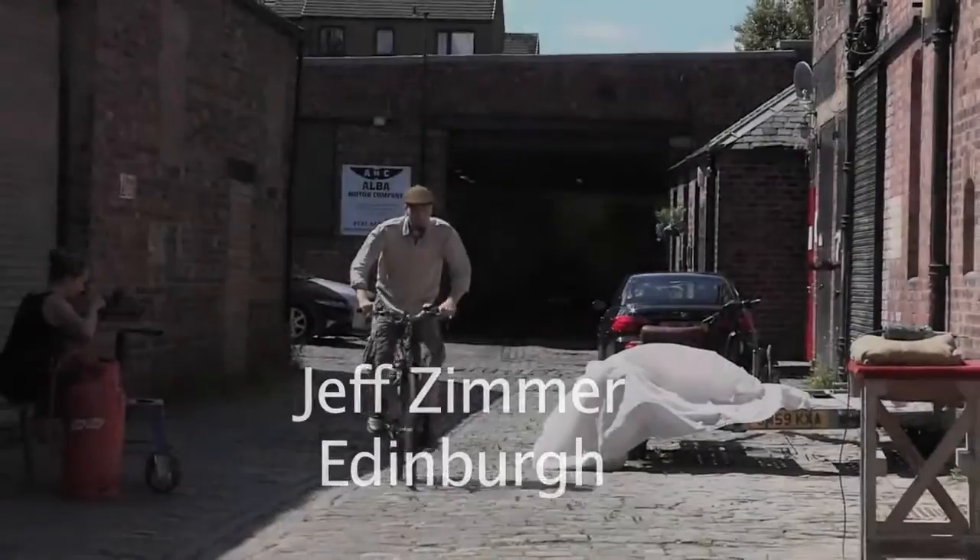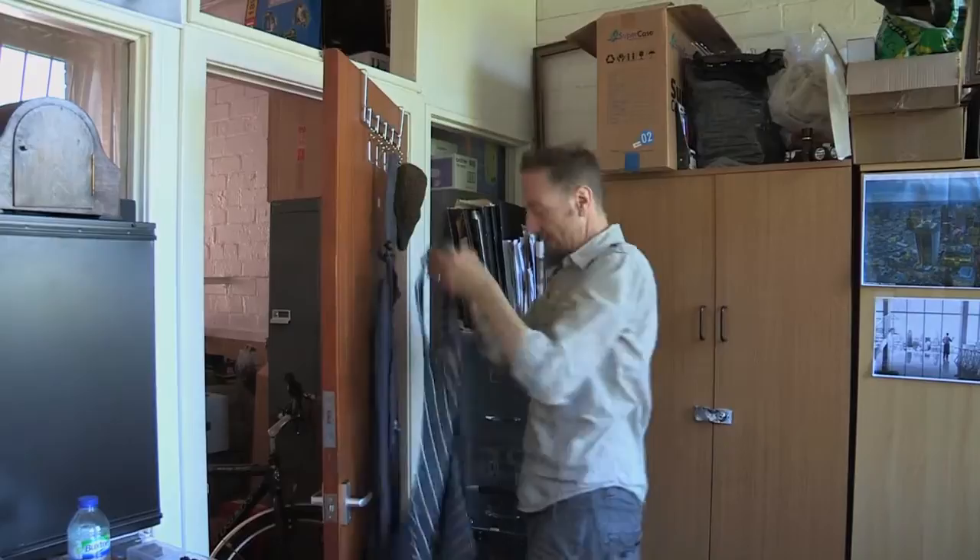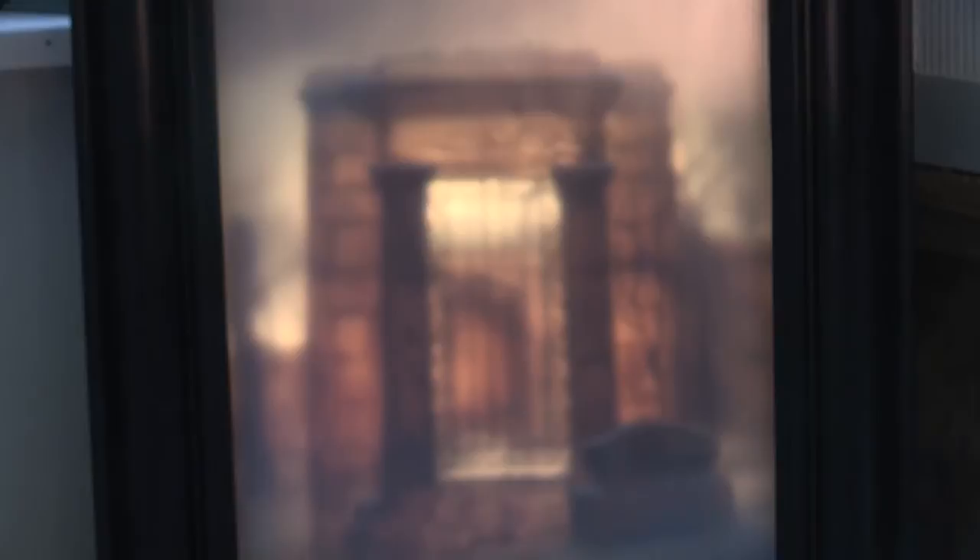My name is Jeff Zimmer and I'm a glass painter. I make three-dimensional images in glass, made up by using lots of layers of glass, painting a bit of the image on each layer so that when they're all compiled together you get an image that has actual physical depth.